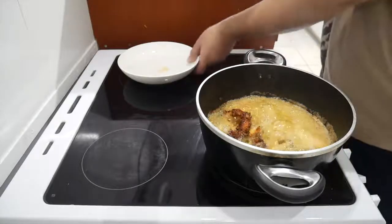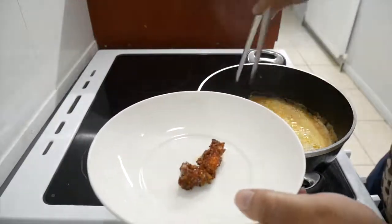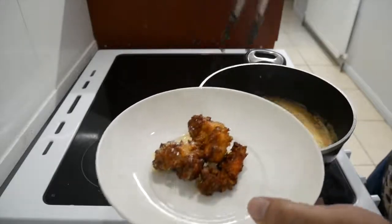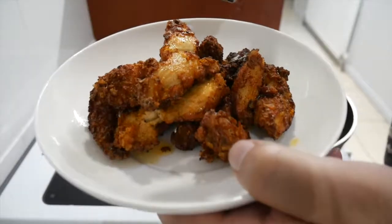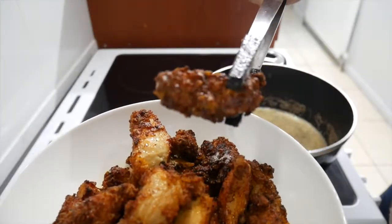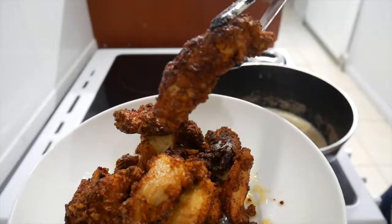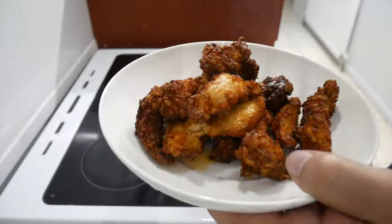I'm just gonna take them out one by one and stick them in the dish. It didn't come out as much as I had hoped — that's the best that it came out. Let me put some chips next to it.